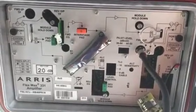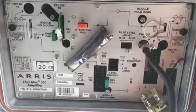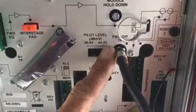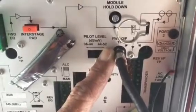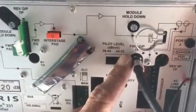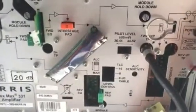Two of the adjustments are going to be on the forward signal, and one is going to be on the return signal. The first thing I want to note is that all amplifiers have a test point — sometimes on the inside of the module, sometimes on the outside. This is the output of this amplifier, and it's a 20 dB down test point, so it's reducing the signal coming out by 20 decibels. I need to take that into account when setting this up.